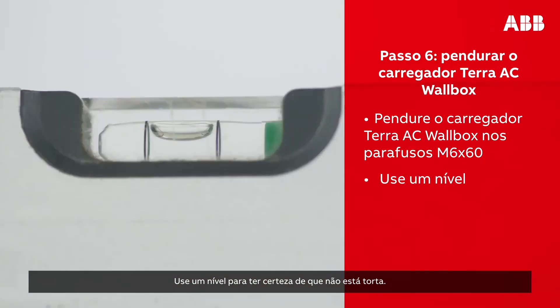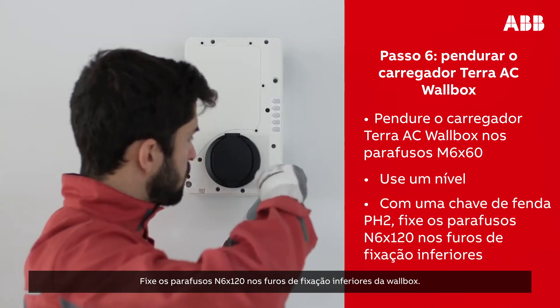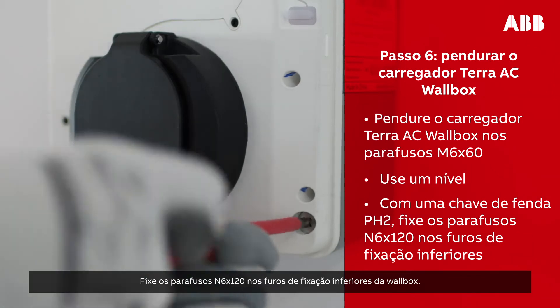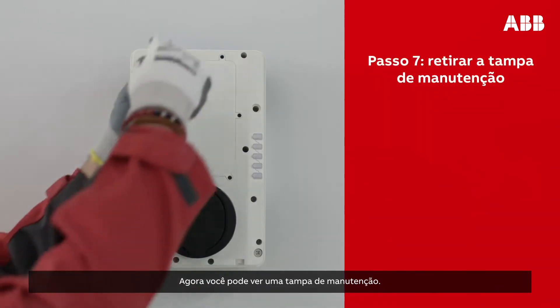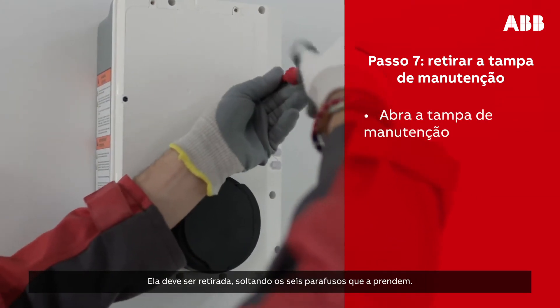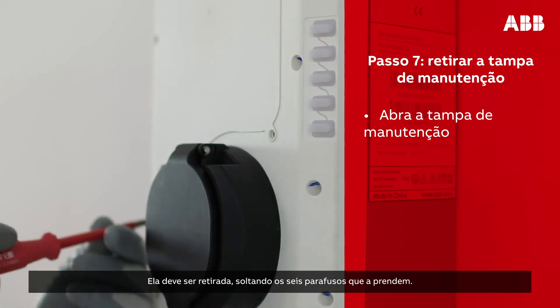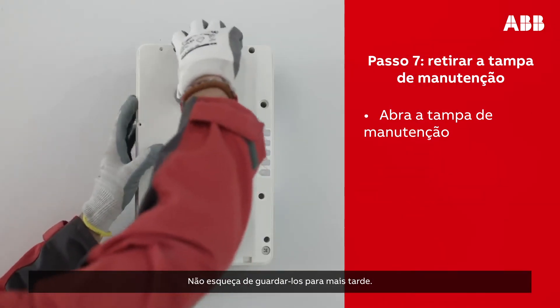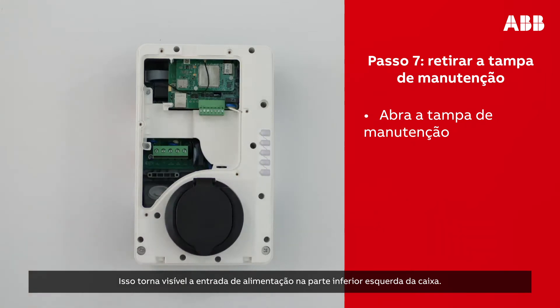Use a level to ensure it is not crooked. Screw the M6 by 120 screws into the bottom mounting holes of the wall box. You should be able to see the maintenance door. This needs to be removed, which can be done by unscrewing the six screws securing it. Make sure to keep them for later.